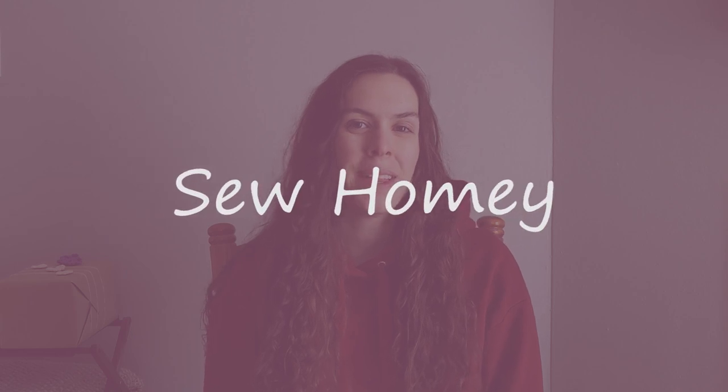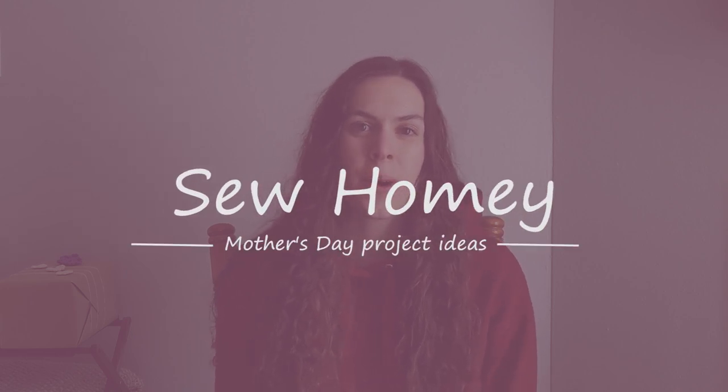If you want gift ideas for Mother's Day that are unique, handmade, and crochet, then you want to stick around because I have several project ideas for you. Hey guys, it's Abby, the maker and designer behind So Homey.